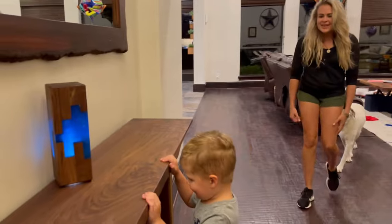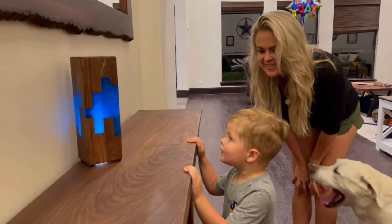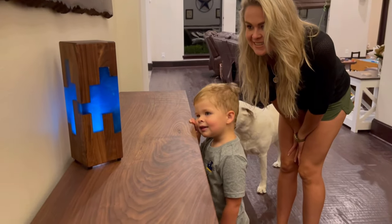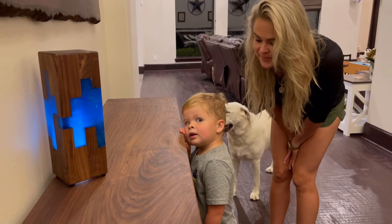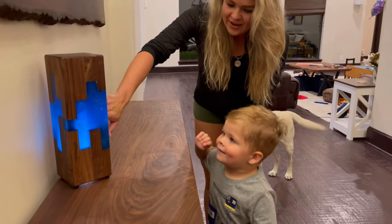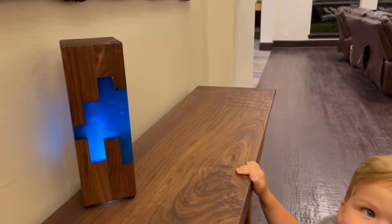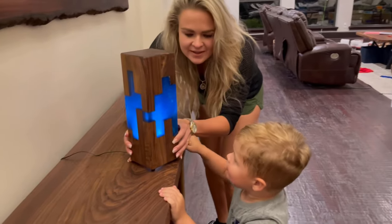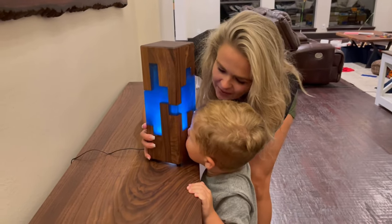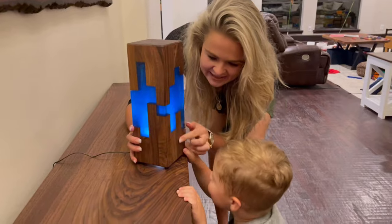The reveal got a great reaction! Andy, that light will keep the monsters away. Andy, do you want to see it up close? Do you see the blue? Is that wood? The child was clearly amazed by the glowing blue epoxy and walnut light.